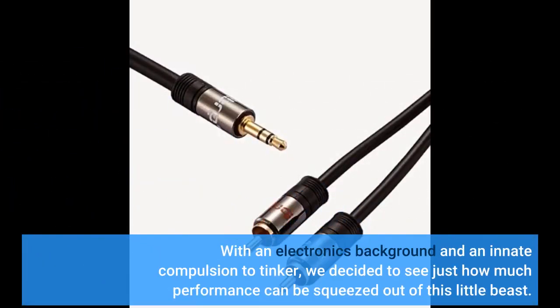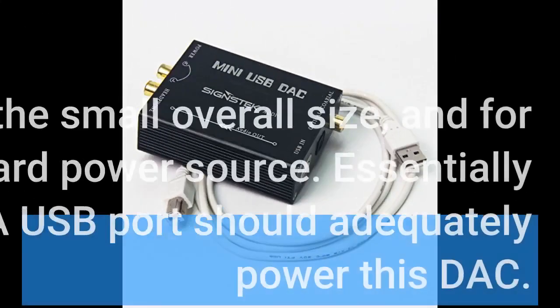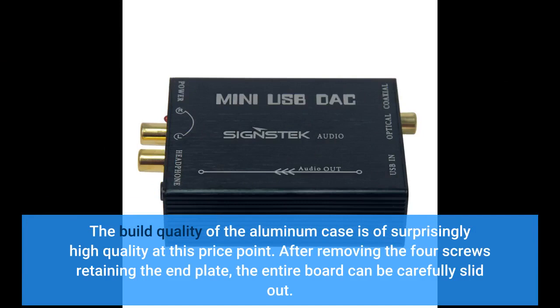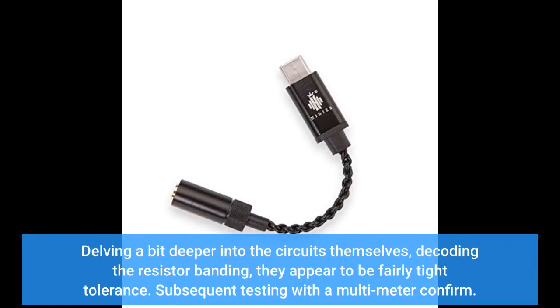With an electronics background and an innate compulsion to tinker, we decided to see just how much performance can be squeezed out of this little beast. Part of the allure is the small overall size and, for convenience, the lack of an outboard power source — essentially any device with a typical 5V/1A USB port should adequately power the DAC. The build quality of the aluminum case is of surprisingly high quality at this price point. After removing the four screws retaining the end plate, the entire board can be carefully slid out. Decoding the resistor banding, they appear to be fairly tight tolerance, which subsequent testing with a multimeter confirmed.